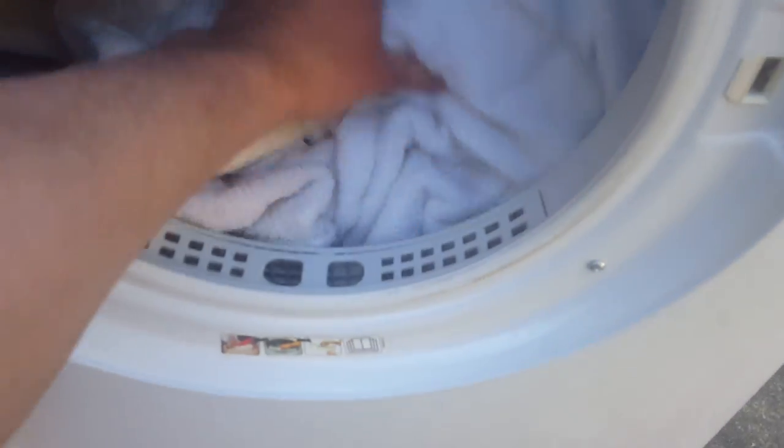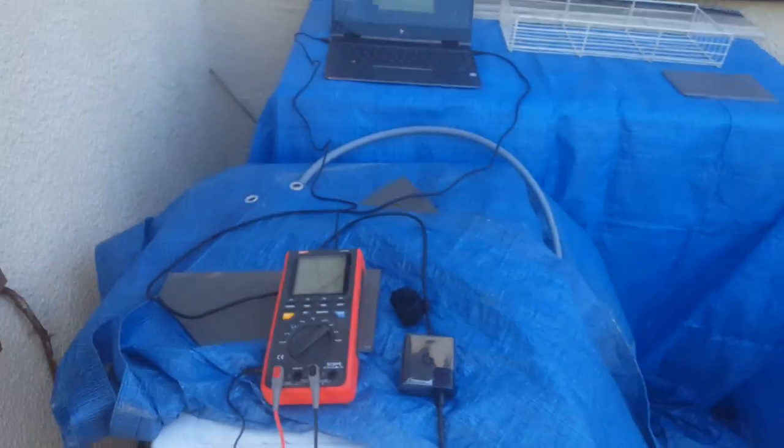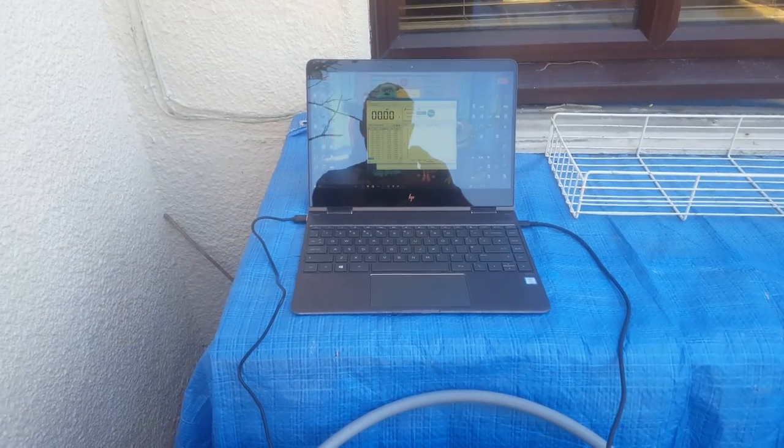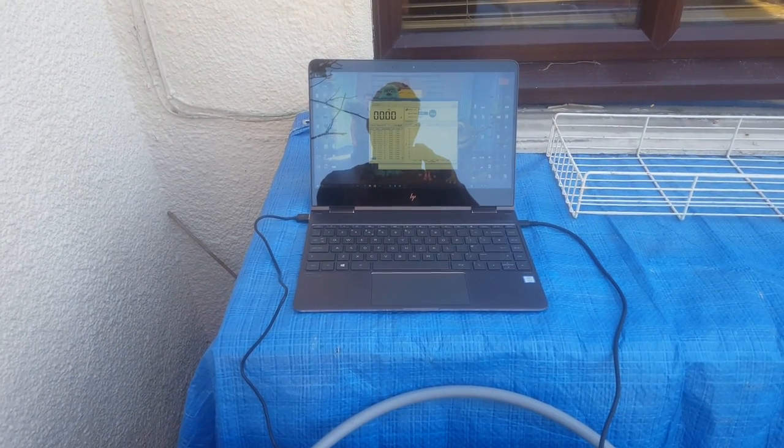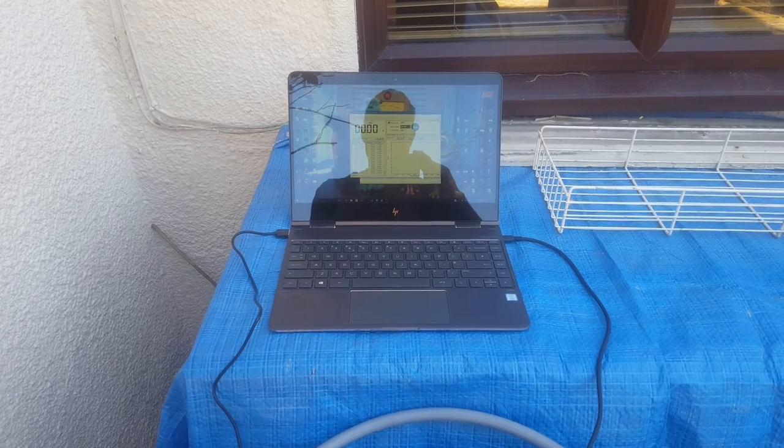They're more or less dry — it's taken 45 minutes. It's not drawing any power now, it's in off mode. Some things use power in standby, so let's go and see what the consumption was.